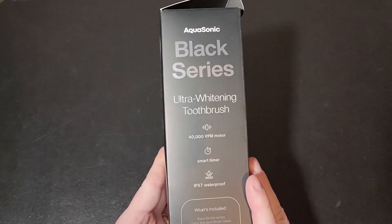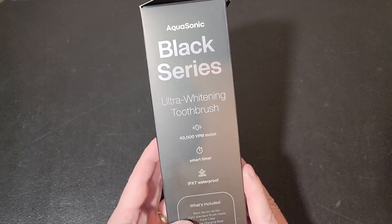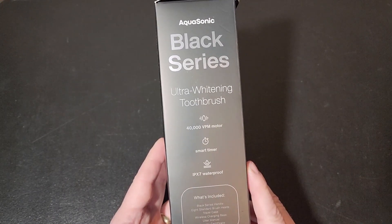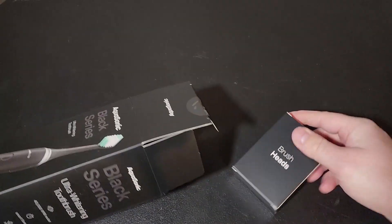This is a really cool toothbrush. It's got a 40,000 vibrations per minute motor — that's amazing. There's a smart timer on it, and obviously it's IPX7 waterproof. So let's open this up and see what you get in this setup.